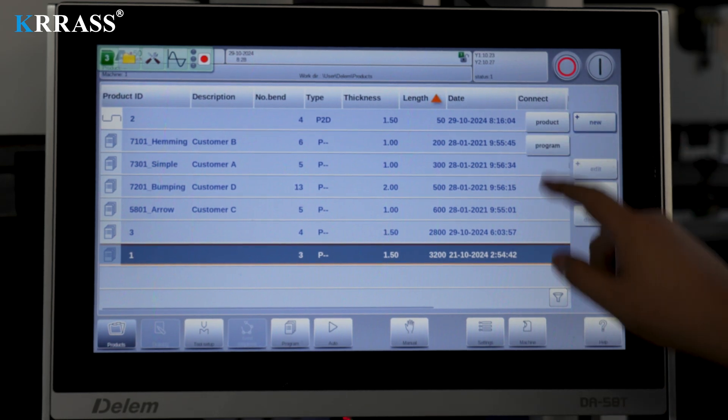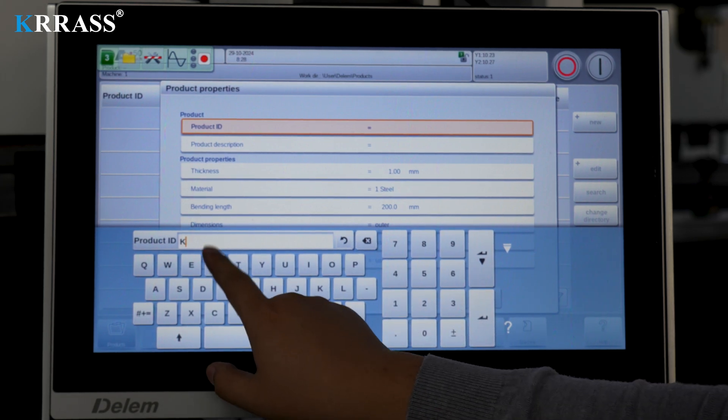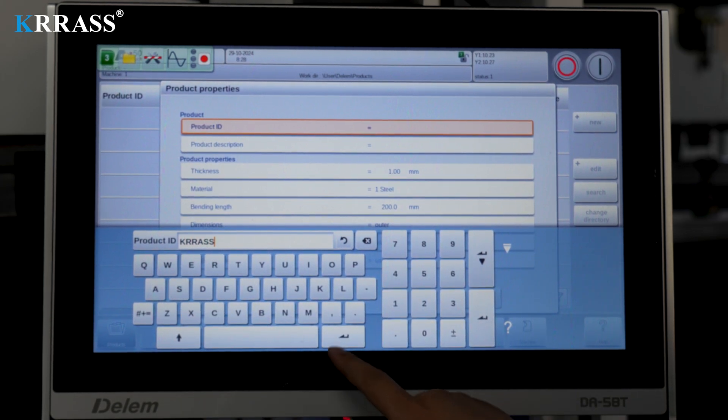In terms of programming, the Delem DA-58TX controller features a large 18.5-inch touchscreen for convenient and straightforward operation.